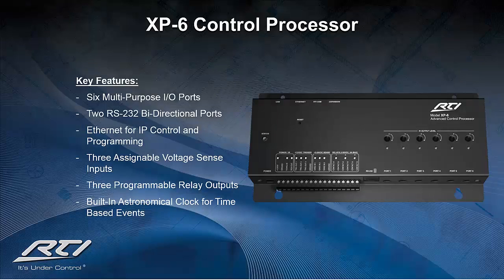The XP-6 offers the same processing power, internal memory, macro engines, and capabilities as the XP-8S, but for a fraction of the price. This control processor boasts six multi-purpose input-output ports, two bi-directional RS-232 ports, three programmable 12-volt DC trigger outputs, and three assignable voltage sensing ports. The XP-6 can communicate via either 433 MHz or 2.4 GHz Zigbee utilizing a ZM24 transceiver, making it a fantastic alternative to the XP-8S for larger projects that are budget conscious.